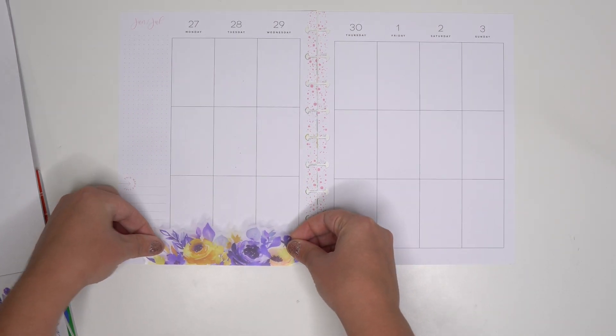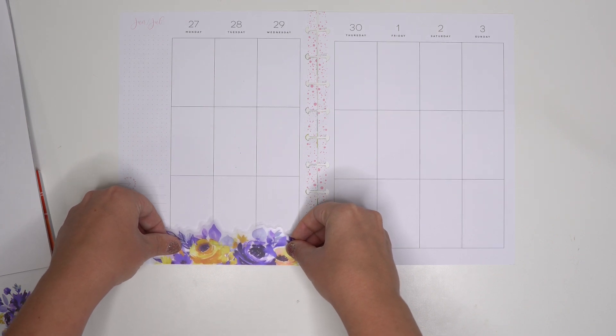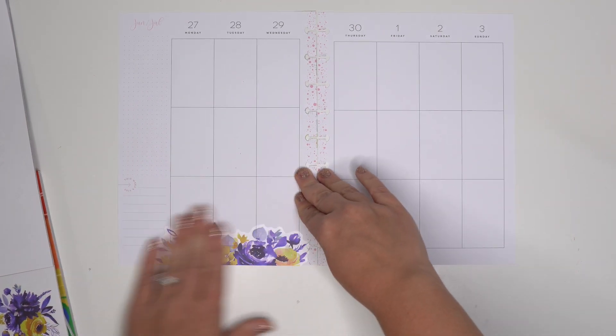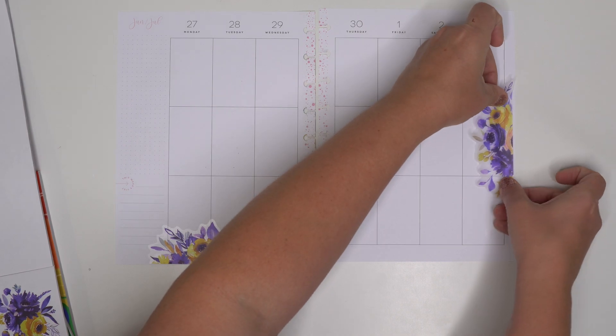Hello planner friends, it's Amber from Amber Plants Her Day, and I'm coming on for a pretty quick plan with me for June 27th through July 3rd. I gotta set up my next planner — I think I'm gonna do that on Wednesday.